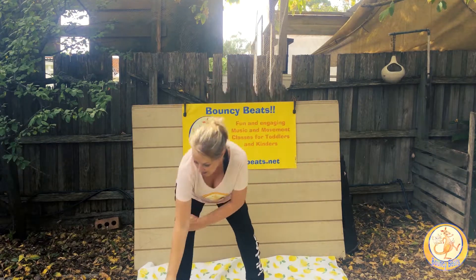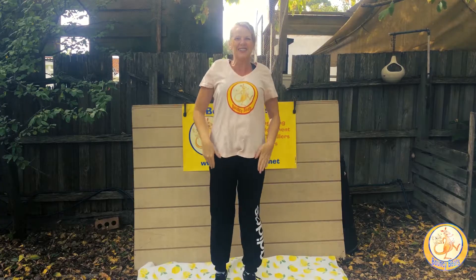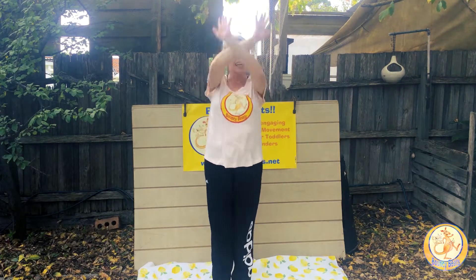Are you ready? Have you got some room around you? Excellent, here we go. One, two, three, four. Bouncy Beats, Bouncy Beats. Two, two, three, four. Bouncy Beats, Bouncy Beats. Three, two, three, four. Bouncy Beats, Bouncy Beats. Yay! Bouncy Beats.